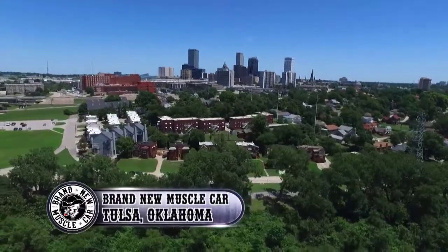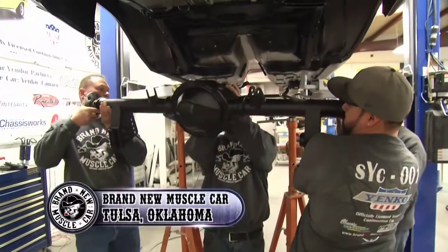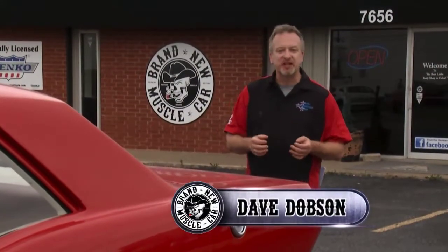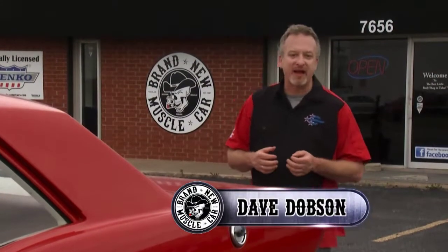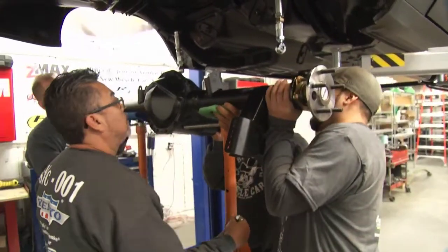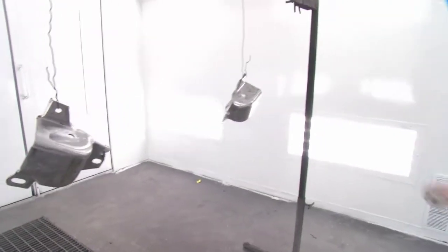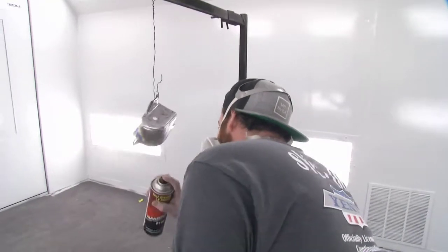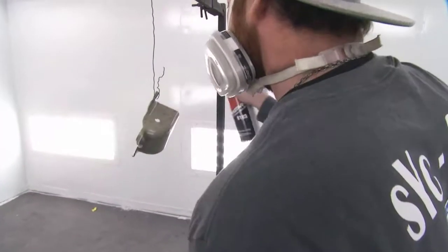Welcome once again to Tulsa, Oklahoma. If you've been following our saga, you've seen how the guys here at Brand New Muscle Car have gone to great lengths to make sure their Yanko Super Camaro looks just like the original built by Don Yanko back in 1969. Last time, the team ordered a custom rear end but realized bolting it on would require different mounting brackets. They salvaged a pair from an authentic '68 Camaro, and shop assistant Mason jumped in to paint the pieces.